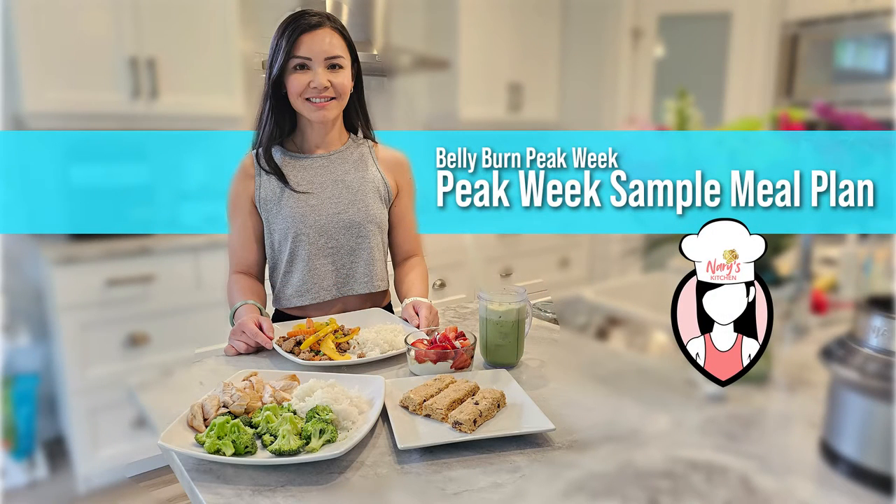Hey FitFam, welcome back to another episode of Neri's Kitchen, where we release healthy recipes every week. I'm your host Neri, and today we have an exciting peak week sample meal plan perfect for anyone looking to shred at the start of our belly burn peak week.